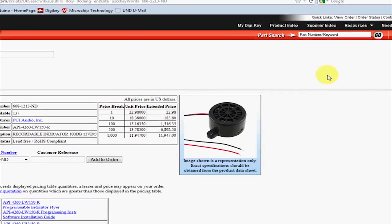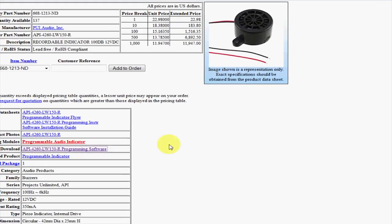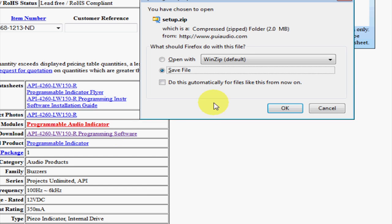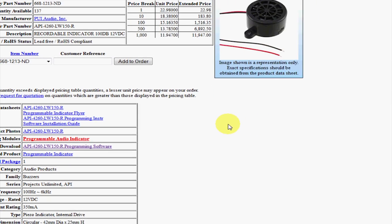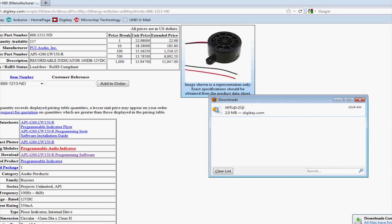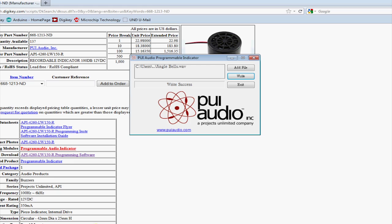To get the software we have to go to the DigiKey website. Here I am on the product page for the PUI buzzer. We've got to scroll down and you can see under software downloads we simply go ahead and click on the link and hit OK and we will save the file. You can see down here the downloads have completed. I actually have previously downloaded this so it's already installed on this laptop. I'll go ahead and open the GUI.